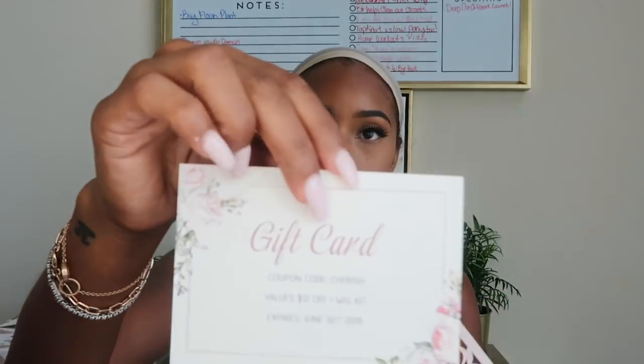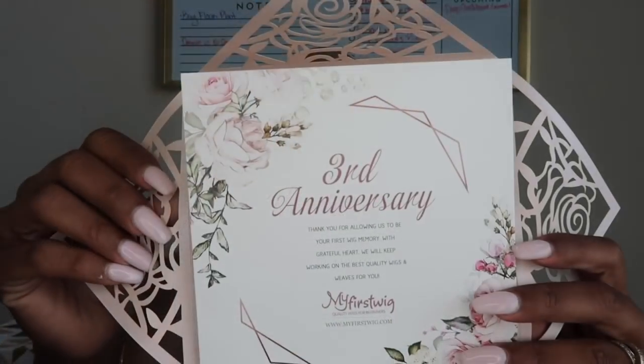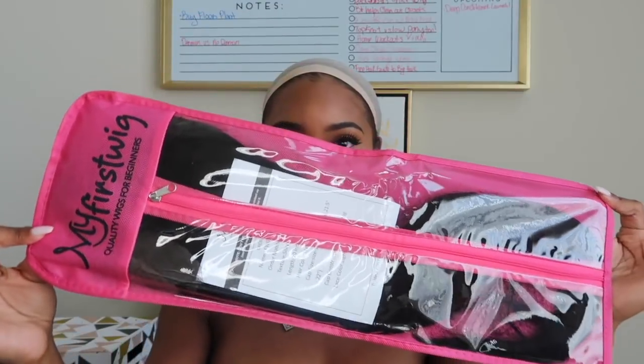It comes with this cute little card, and it also comes with everything that you would need for your wig. It's like a nice little wig kit — it comes with the wig stand, a cute little makeup bag with a rat tail comb, bobby pins, an elastic band, and these cute little clips. It also comes with your wig cap and a cute little baggie to store your wig and keep it from getting all matted.